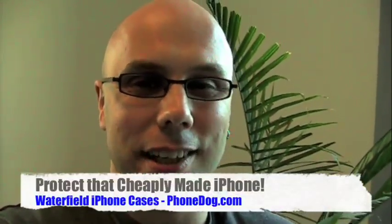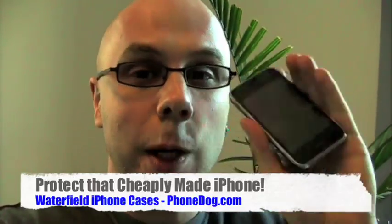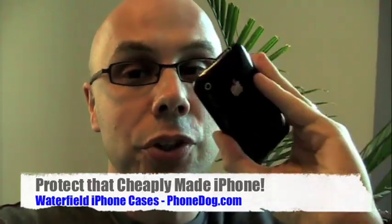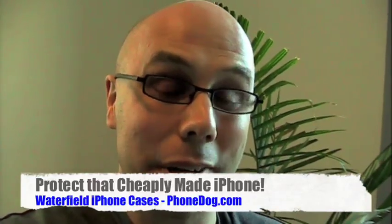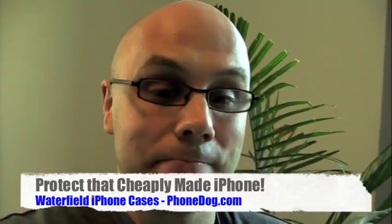Hi, I'm Noah from PhoneDog.com, and this is my iPhone. Unfortunately, the newer generation iPhone 3Gs just aren't as tough, aren't as well made, aren't as Noah-proof, I'd say, because I have a tendency to be kind of hard on my phones, as the older generation was.